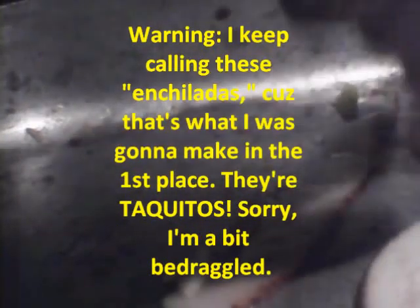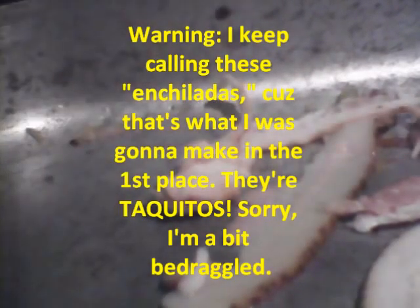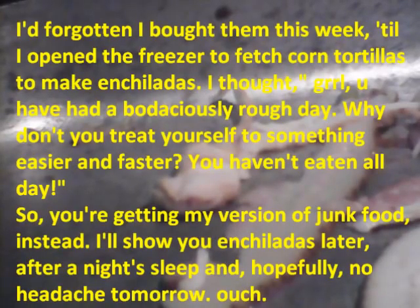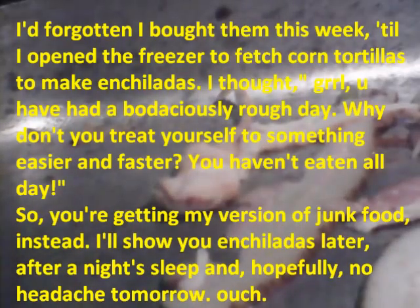The bacon is frozen, so it does not want to come out of the package. I don't blame it — when I'm cold, I don't want to do anything either. This is really evil because I'm using the bacon for the fat for the pan.